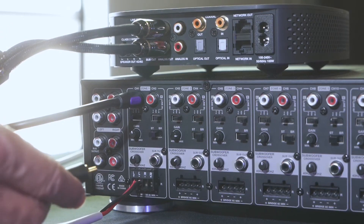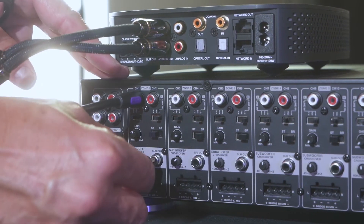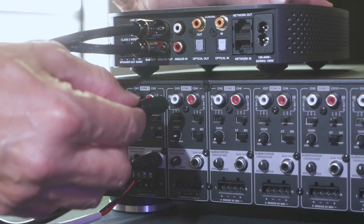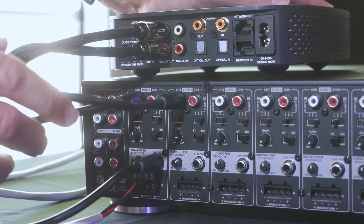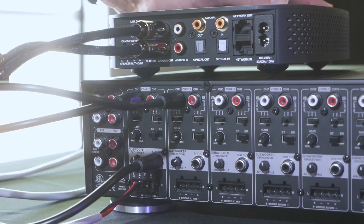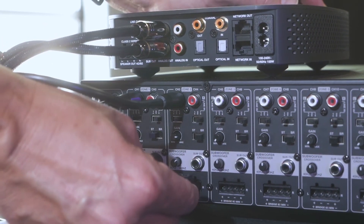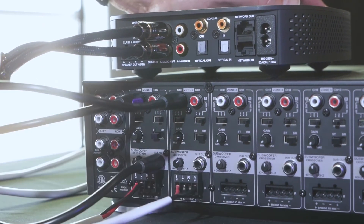Now we're going to connect the subwoofer to zone 2, and we're going to do this the same way we did in the first example. Take from zone 1 the subwoofer output to the left side of zone 2, making sure that your inputs are at line level in. Change the dip switch to bridge mode, and connect the IC Sub 8 to the Phoenix connector in the bridge configuration — all the way to the left and all the way to the right — to maximize the power.